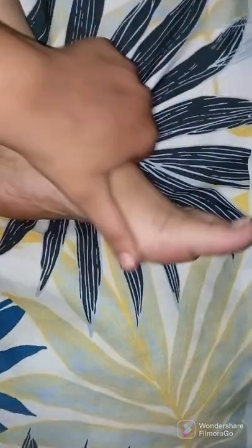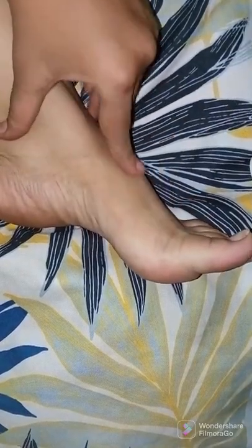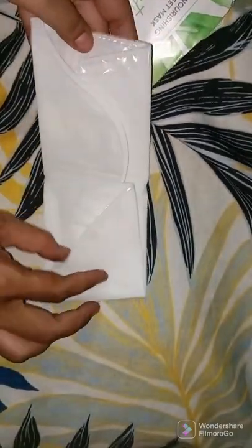These are my feet, which are very dry. I have washed and scrubbed them before using this particular product. I have started to open it in front of you. You can see it has very good packaging — you can remove it cleanly in one go, and you get two pieces, one for each leg.